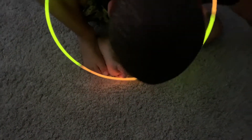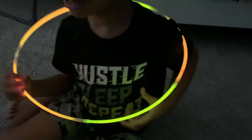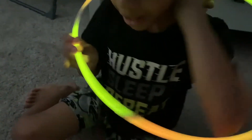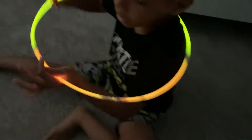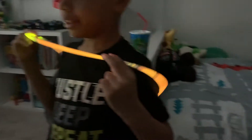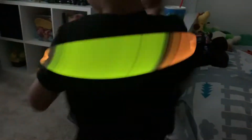It could be a necklace too — put it on your head. It looks like a little hula hoop, or like a rocky ring where you go left and right, left and right, and spin. A hula hoop! Like a little hula hoop — you gotta go left and right and spin. That's how you do hula hoops.